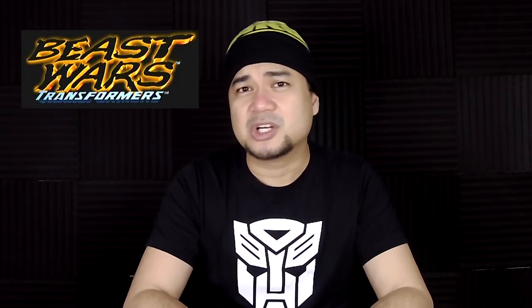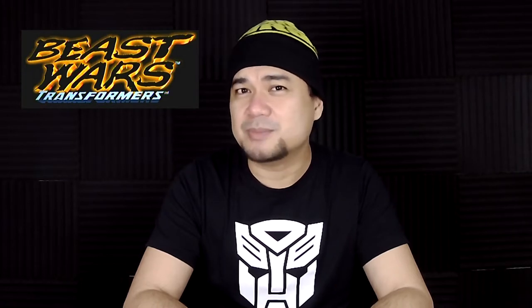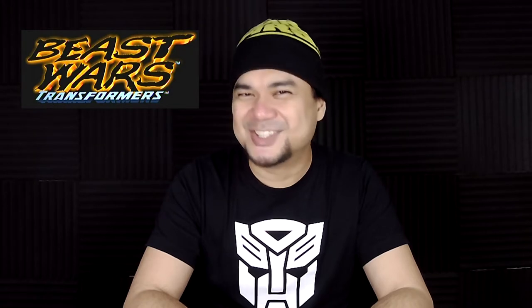Good buddy, what's up? How are you guys doing? My name is Ronnie, welcome to my channel. Our good friend Roddy sent over a couple of Beast Wars Transformers for us to play with and do a mini review. So those with kids at heart, let's do this.